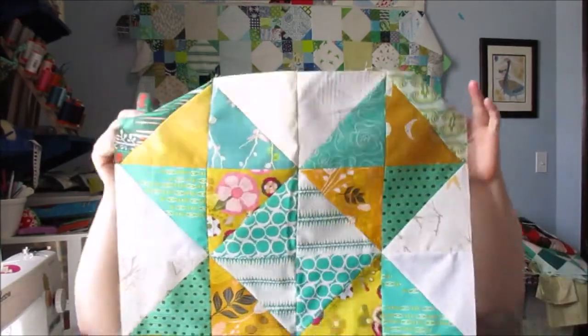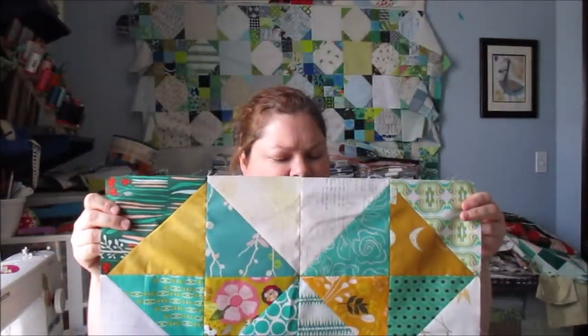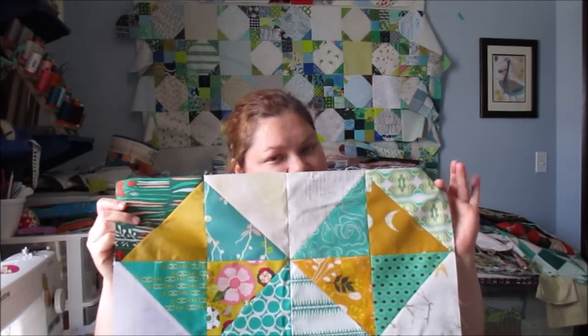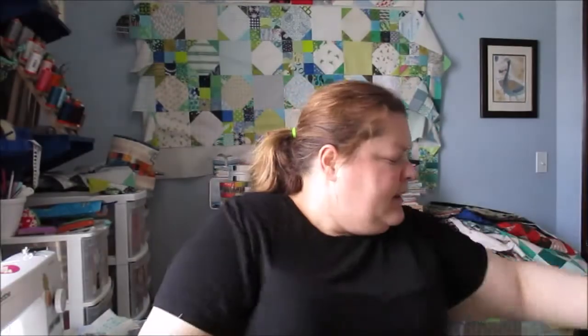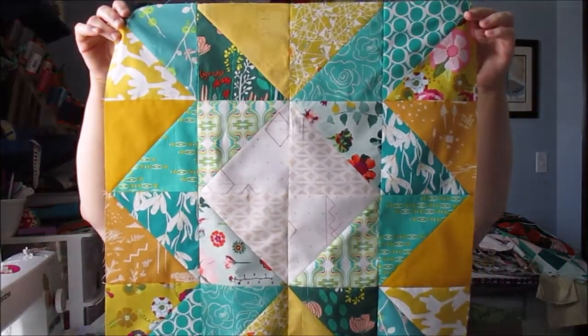Other things that I've been working on: I went back to working on these modern HST block of the month blocks. This was from last year, 2019. I might've shown you this block already but I'm showing them again. I know this one is new since my last video. After this, I think I have four more blocks to go and then I can piece that into a top.